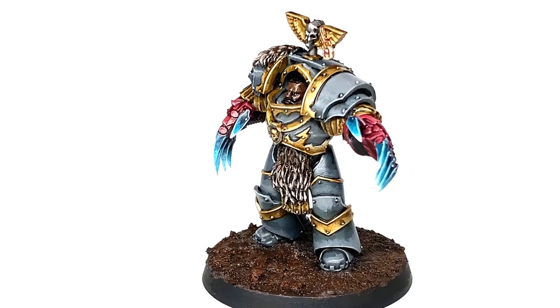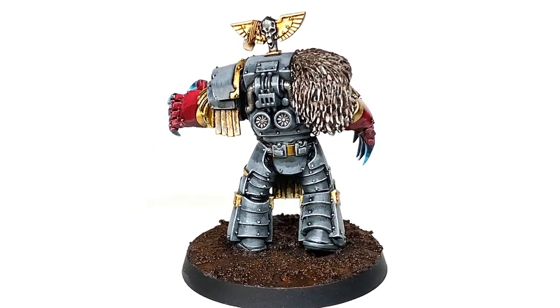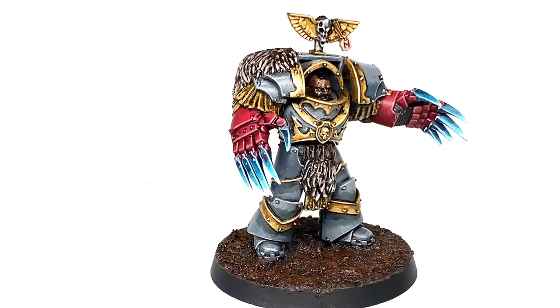This is the Cataphractii Terminator that we're going to be working on today. I've done his lightning claws like frost claws, as they always seem to have been frosty or wolfy, so I've done them with a nice blue claw to them — but that is what we are going to be working on today.